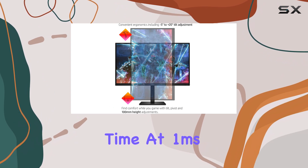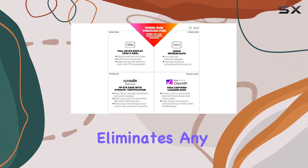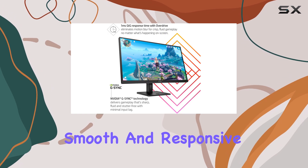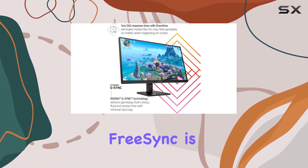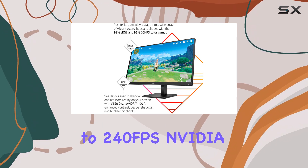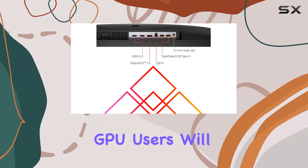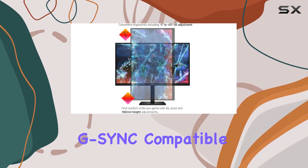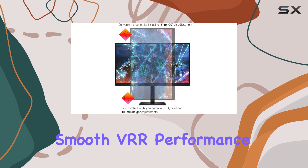One of the standout features of the HP Omen 27QS is its fast pixel response time. At 1ms, it effectively eliminates any motion blur or ghosting, providing a smooth and responsive gaming experience. FreeSync is also supported, ensuring tear-free gameplay up to 240fps. NVIDIA GPU users will be happy to know that the monitor is also G-Sync compatible, delivering smooth variable refresh performance.